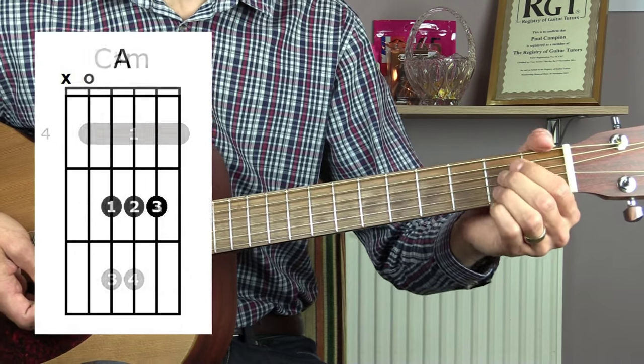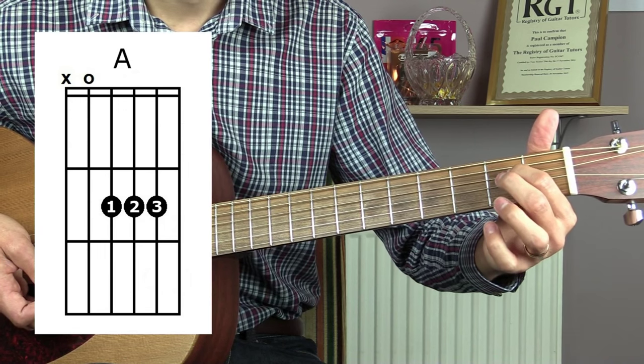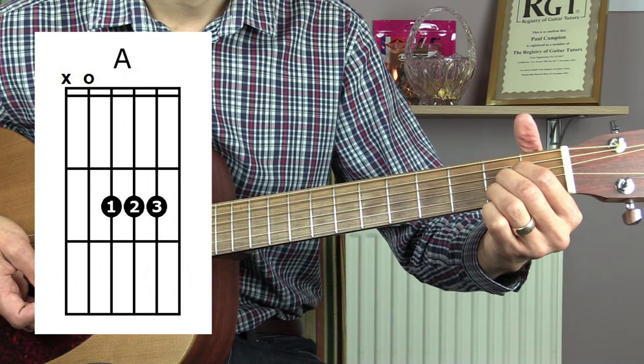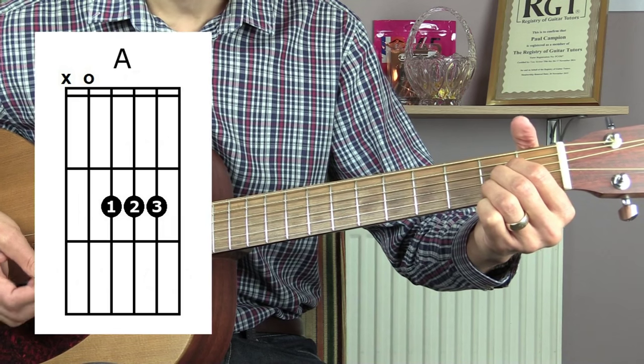Next you have an A major. Place your first finger on the second fret of the D string, your second finger on the second fret of the G string, and your third finger on the second fret of the B string. Again, play this one from the fifth string down.